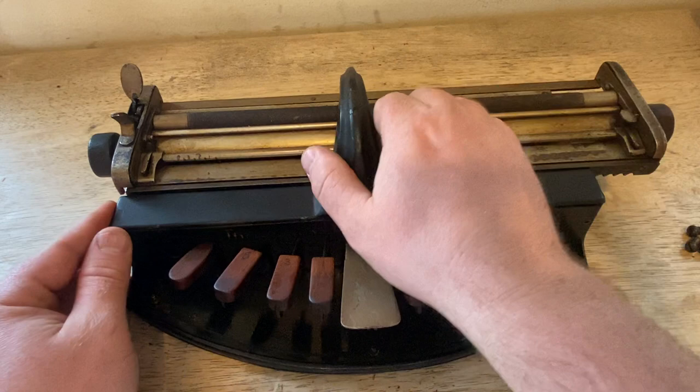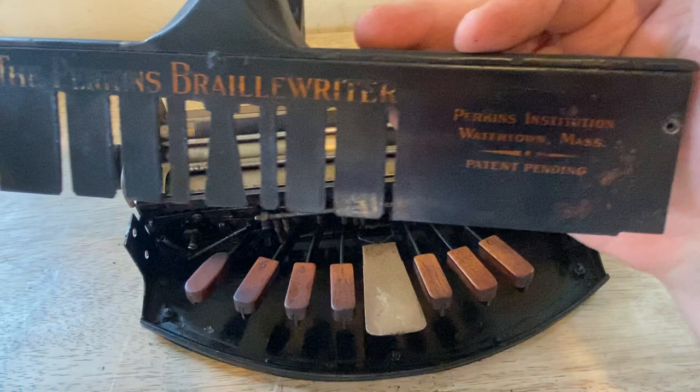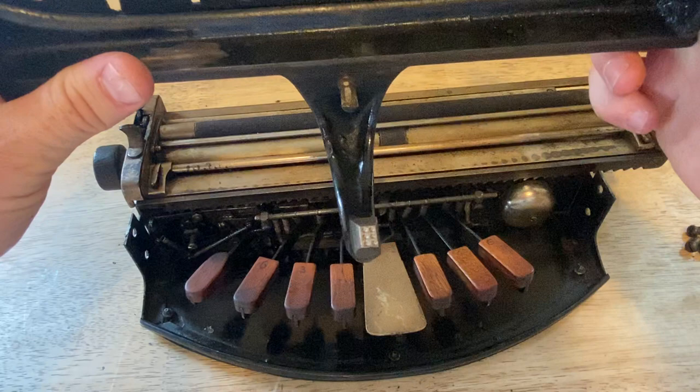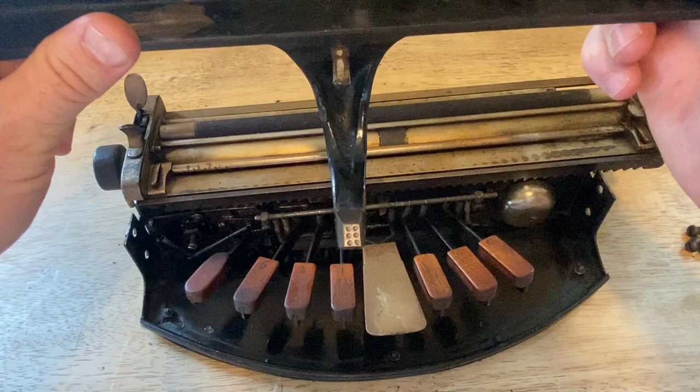I've unscrewed the front plate and die box — that elephant trunk thing I was talking about. I'm going to take it off. The front plate has a bunch of different channels cut in it for the levers to go through. It's a thin piece of metal tacked to a cast iron die box — a cast iron arch. On the underside at the end of it, kind of where an elephant's nostrils would be, there are the six little Braille indentations: the cell.